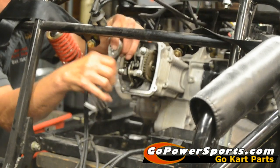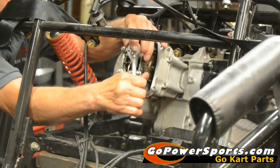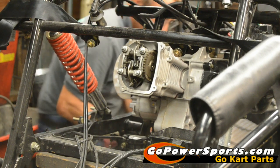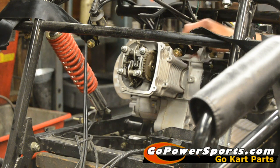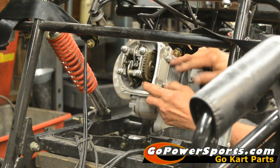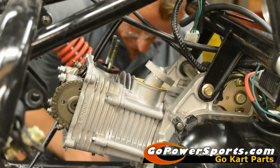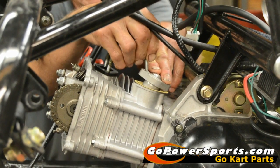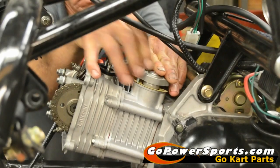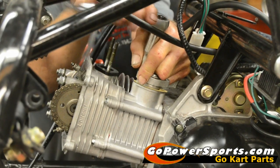When tightening the rocker arms, criss-cross your pattern and slowly bring them down. There's no book torque spec for the rocker arm assembly, but many people use 8 to 12 foot-pounds. Once those are installed, put in your two side bolts — only go 3 or 4 foot-pounds on the 6mm bolts. Install the timing chain tensioner. You can pre-load it by taking it apart, but you need a special tool. On the 150 it extends all the way out once installed anyway, so just hold it down and reinstall it. Check it to make sure there's no free play.